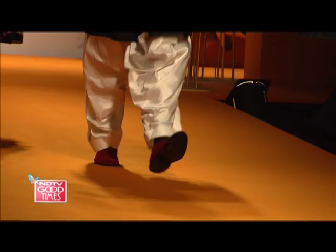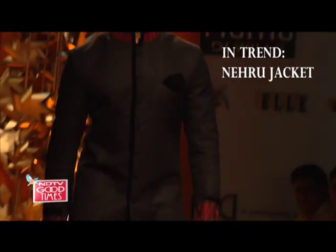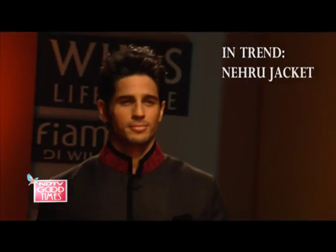For a Diwali party, I would like to wear this kind of clothes — the Nehru jacket and all those things that are in vogue and fashion. And definitely, here in Delhi it will be a little cold, so these kinds of clothes will be wonderful.